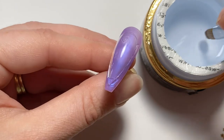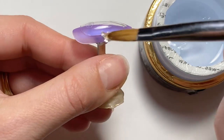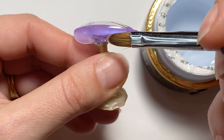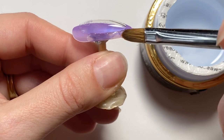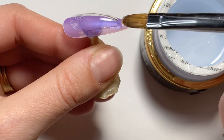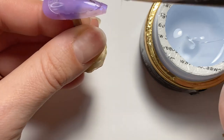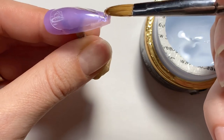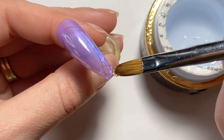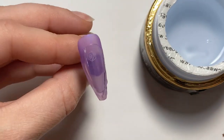I should add that I did file the edge of the nail that I put on top to make sure it had a rough edge to adhere. I didn't show that here, but I did file that nail and then came in with the Builder X. Now we're doing the other side — this is a self-leveling gel, so I'm pretty much just getting it on the nail and then it starts to self-level itself out as it sits.